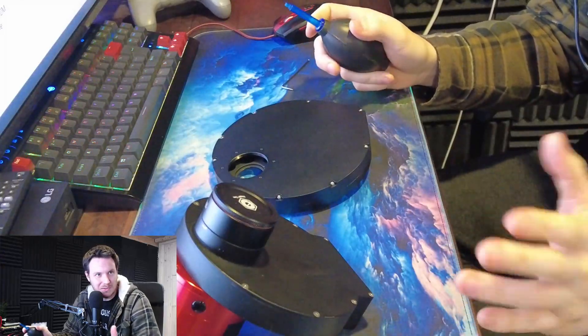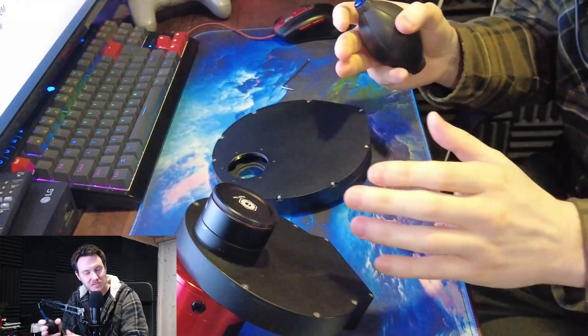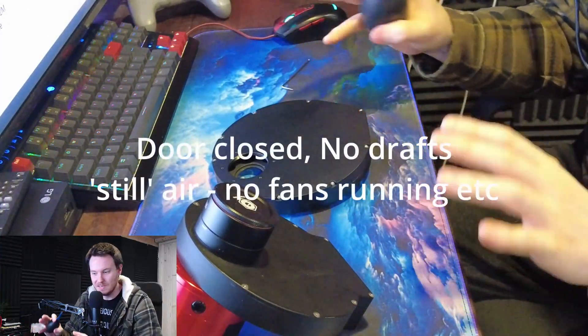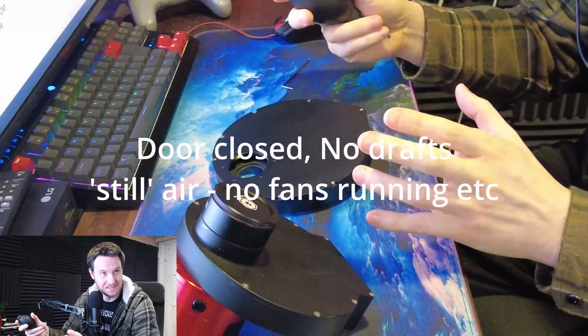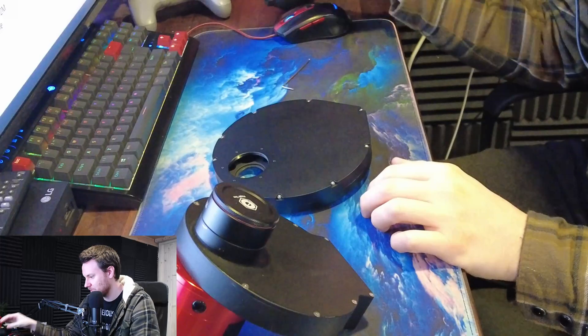I've got this just about decently ready. I'm wearing gloves that aren't going to give off tons of dust. Hands are washed, workspace is relatively clean, and I've got a dust bulb with me so any dust I transfer onto these filters by accident I can just blow straight off.